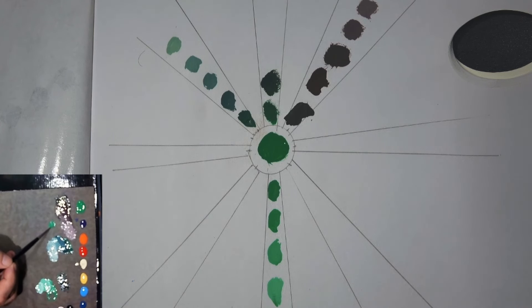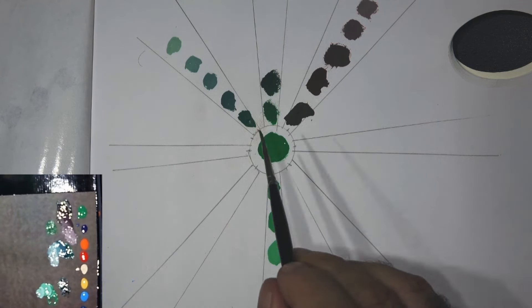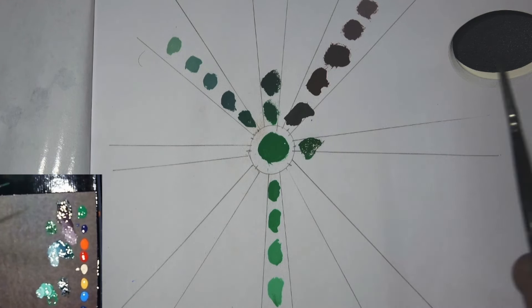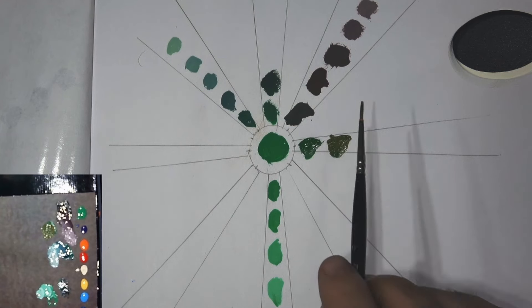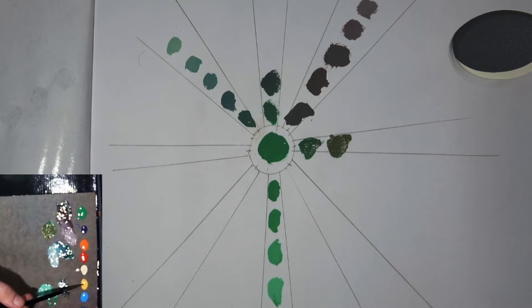Let's try the other part of the triad — orange. What happens when we mix green and orange? We've got this completely different array of greens. This one is looking more like a woodland forest green — a really beautiful rich color. Adding even more orange, we start getting these really lovely woodland tones, like a greeny brown that's very woodlandy.